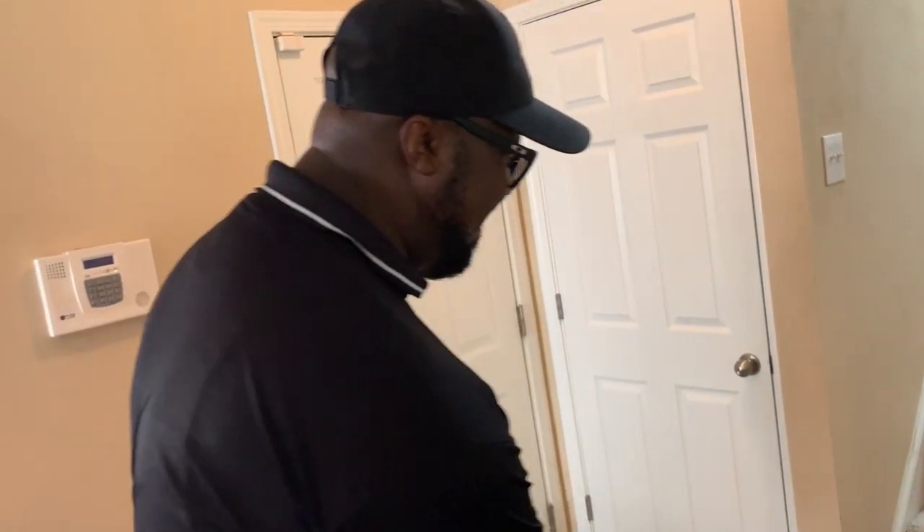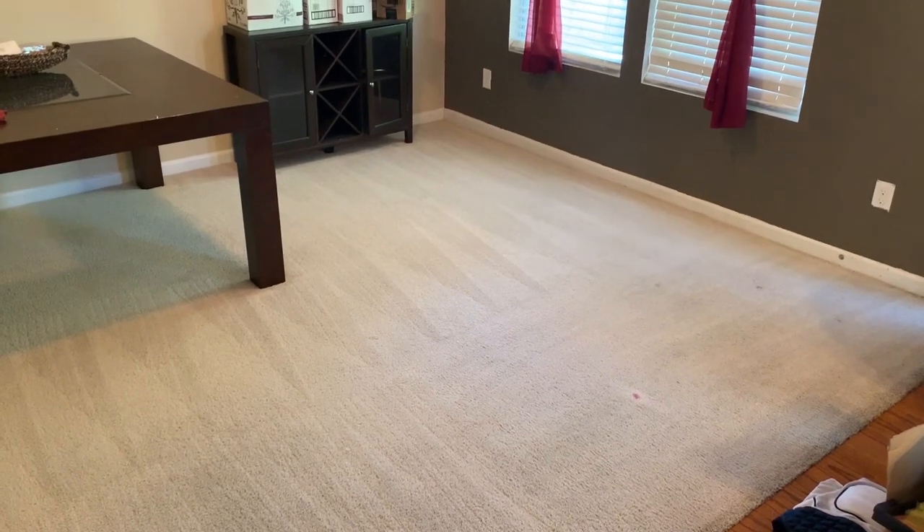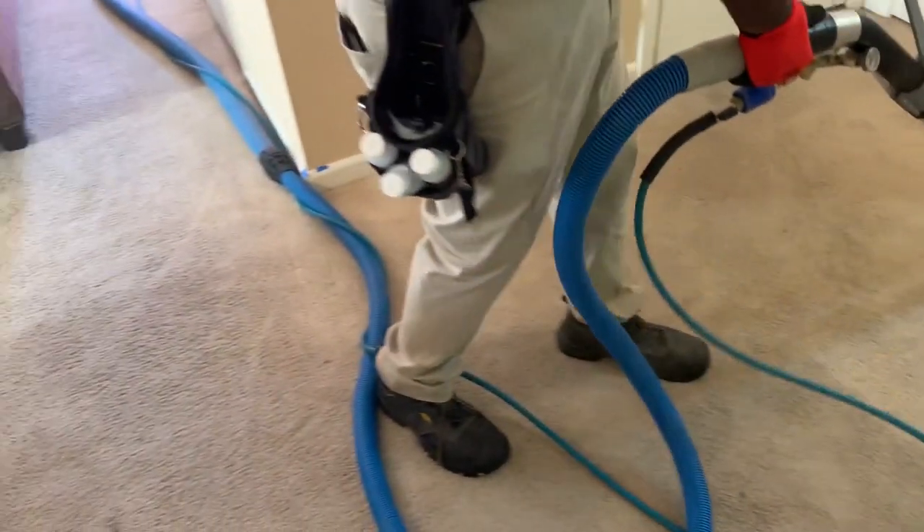Okay guys, these carpets are coming out fantastic. We just finished that room and now we're working our way to the living room area. Done the stairs. Everything's coming out really great.